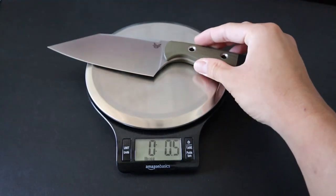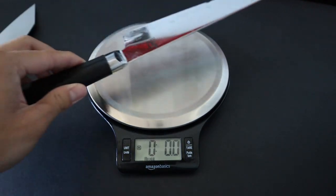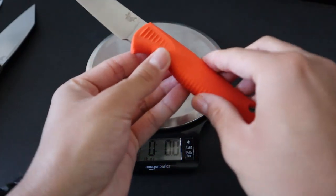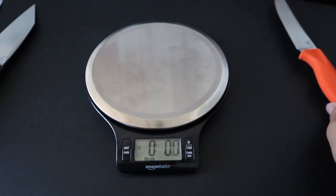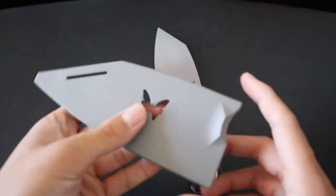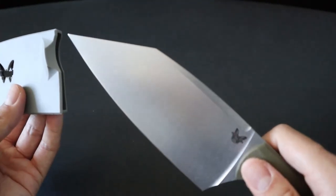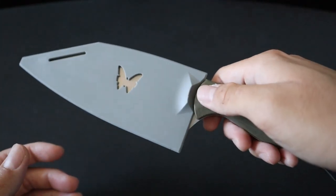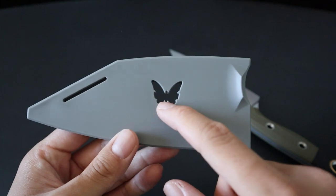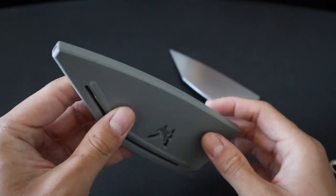Let's throw it up on a scale. It comes in at 7 ounces, in comparison to the Shunsora Chef Knife at 6.6 ounces. The Meat Crafter with the rubberized handle comes in at 3.2 ounces, and the Custom Table Knife comes in at 3.7 ounces. The Station Knife comes with an injection molded sheath — it's very nice and sturdy, simple and convenient to sheath and unsheath. You also have a little groove for your finger to slide the knife off, and the Benchmade Butterfly logo in the middle, which is a nice touch.